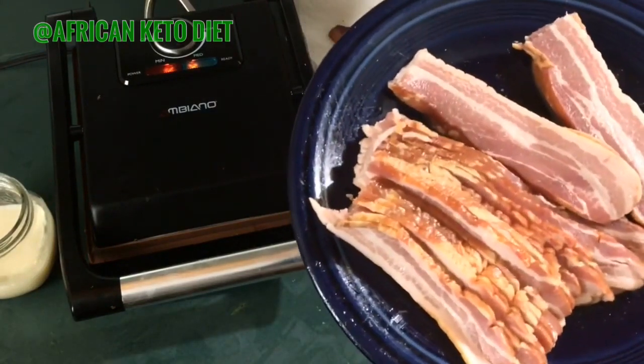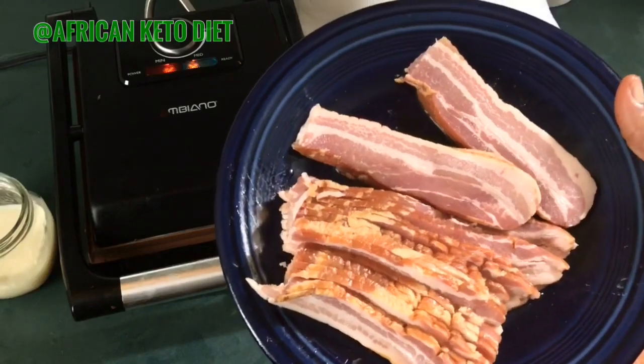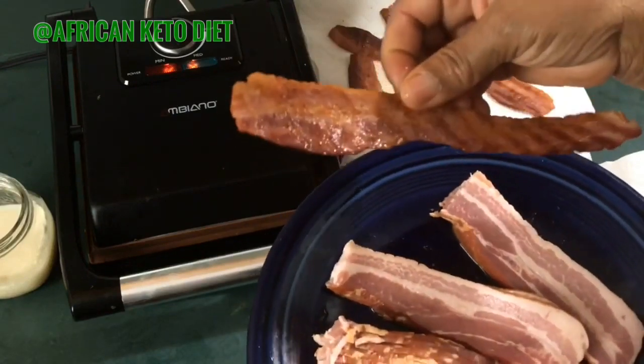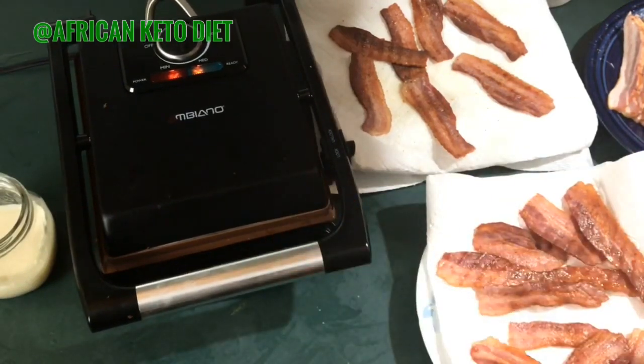My best brand is from Aldi — it's a thick cut and it's not loaded with sugar. I basically love it. When it's done it comes out long, so to fit enough strips in my panini grill — which I also got from Aldi for around twenty dollars —